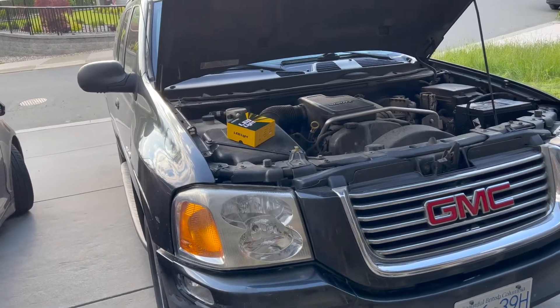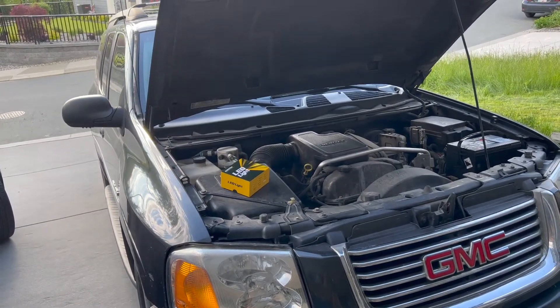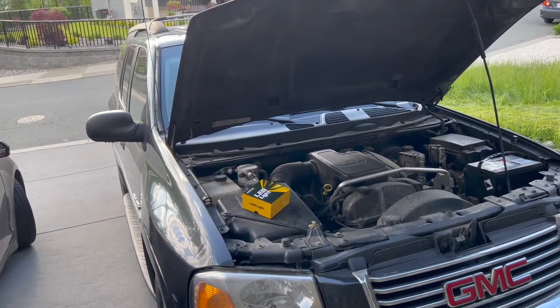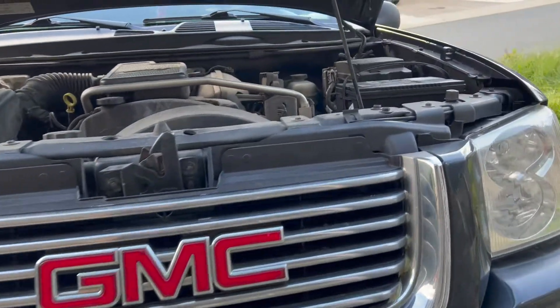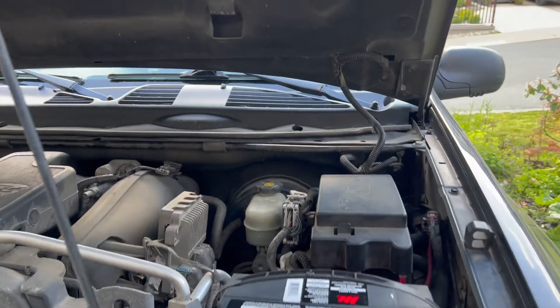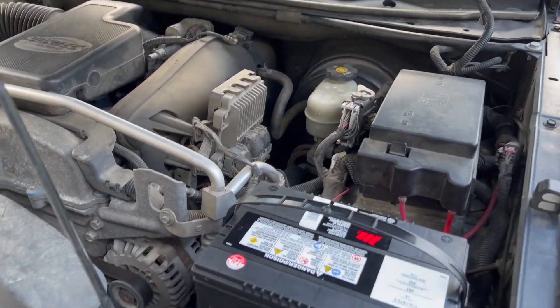Hello YouTube. Today I'm going to show you how to change out your high beam light bulb on a GMC Envoy. This is the same process on all Envoys ranging from 2002 to 2009. I will be upgrading to LED.